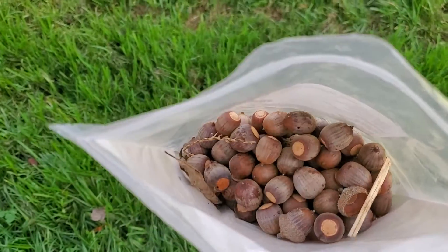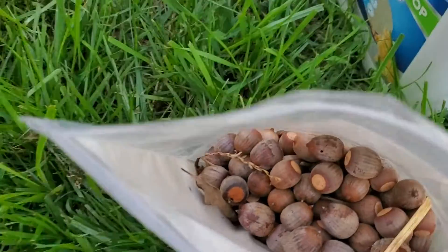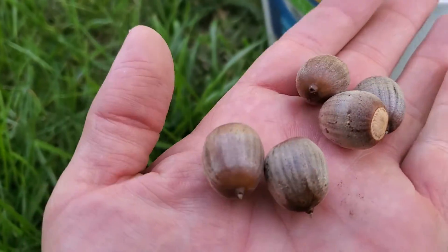You can see in this bag I've got a bunch of little acorns here. I tried to pick the ones that looked the best, that didn't have cracks or holes or things like that in them. You can see about their size right here — they look pretty good.